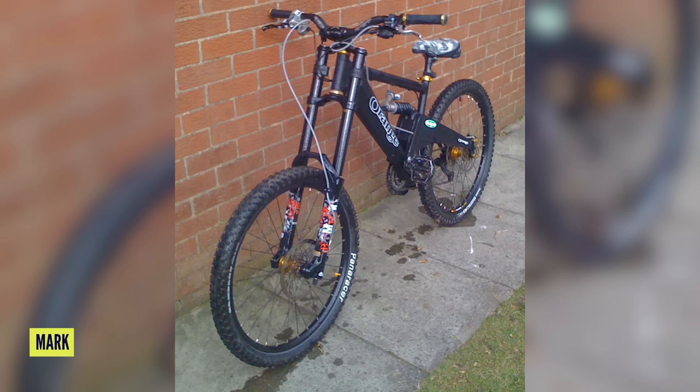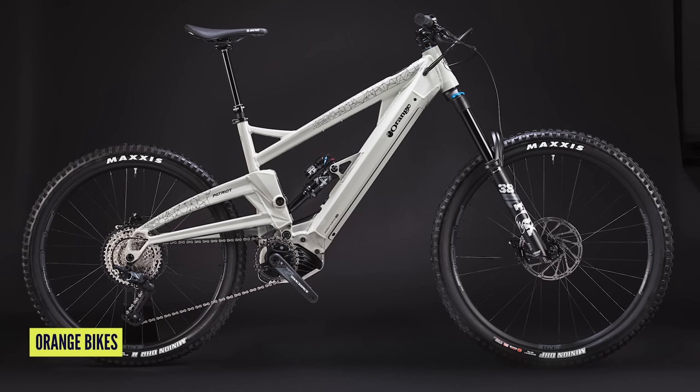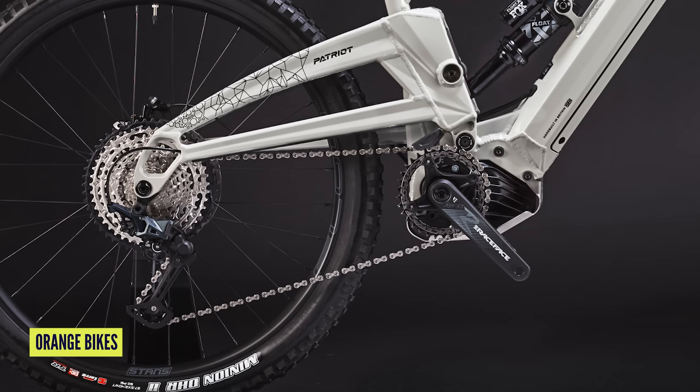It's still UK made, monocoque construction. But it's an e-bike — how do we feel about this? It kind of looks like a Patriot — check this out on screen. They're now running a Bosch Performance Line CX in there, which is new to Orange. They were Shimano only beforehand, so that's nice and new.